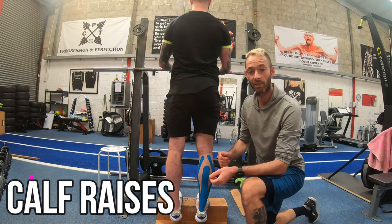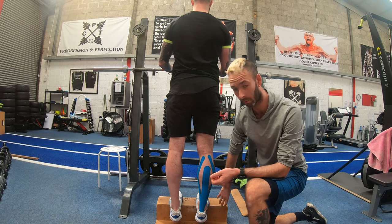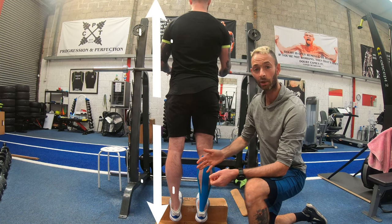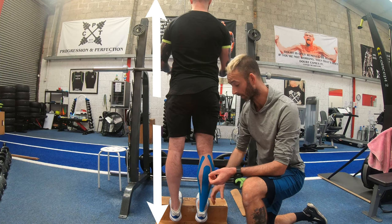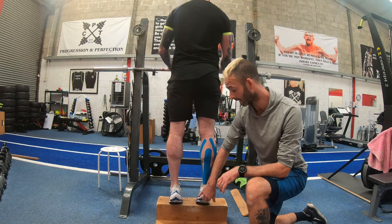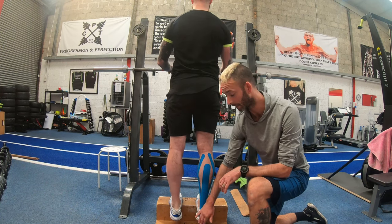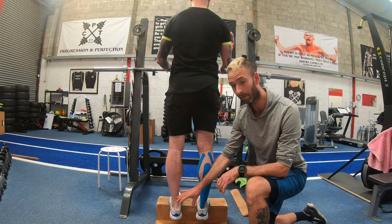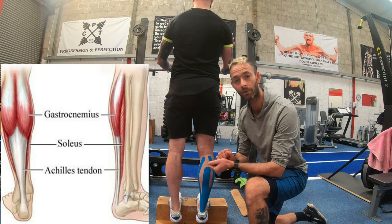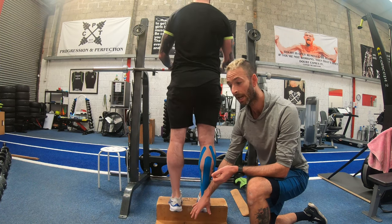Exercise number four to round up the legs is calf raises. We're going to use a wedge with the heel off the edge — stand nice and tall and straight. From a full heel stretch, lift up nice and high like up in high heels, then slow back down, then explode up again. This works the calf and the Achilles, which is really important for runners when you're exploding forward. Slow down, get a big stretch, then stand up top.